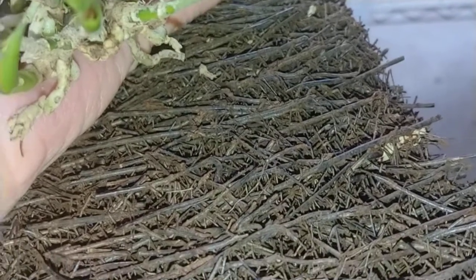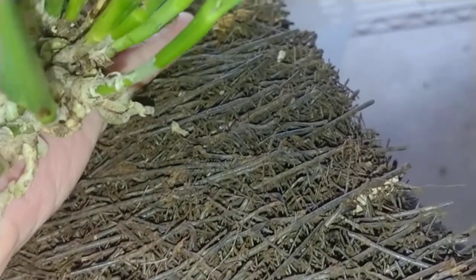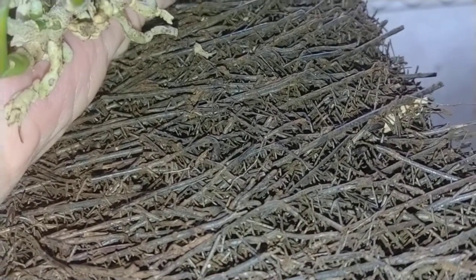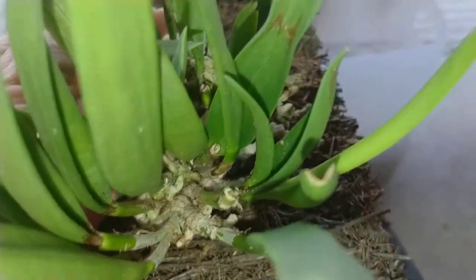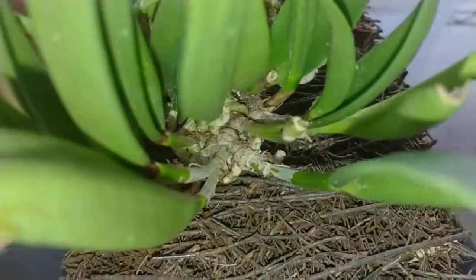Tree fern mounts are good for a lot of orchids. It will hold moisture. I will put the moss on the bottom, tie the moss on, and put this little puppy on there, probably in the center of the mount. Not today — it took me about an hour to cut this mount off the big thing. Anyway, that's what I've been up to.